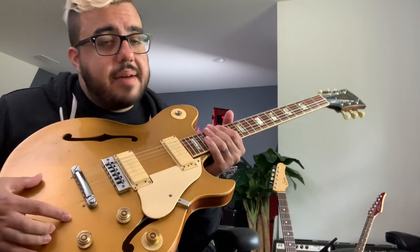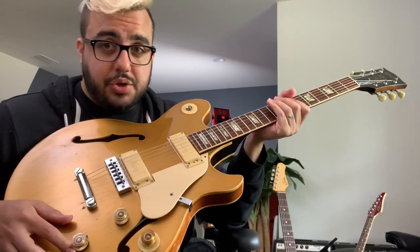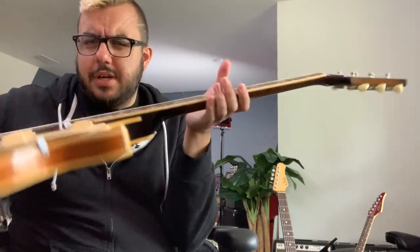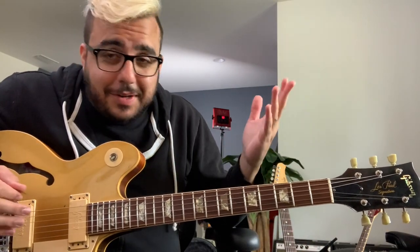Vintage guitars are valuable and they are not going down in value. 70s guitars have risen in value in an impressive way. I remember they were not loved — people did not enjoy the volute on the neck, and gear pages would poo-poo them. But I try to look for vintage guitars that I almost view as an alternative investment. I could buy the S&P or I could buy one of these, and this has the added advantage of allowing me to write off my taxes. One day I'll sell them and I'll have to pay something called depreciation recapture — but I'll save that for the podcast.